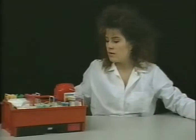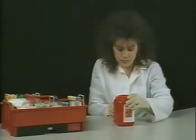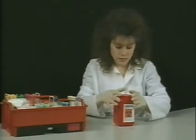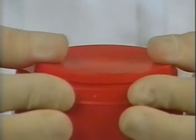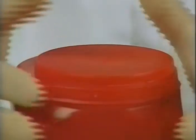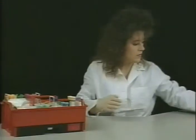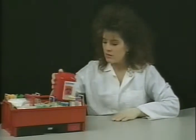For final disposal of the filled unit, remove the cap from the side of the container and snap it firmly onto the top. Once sealed, the AND unit is both spill-proof and tamper-resistant, meeting all of OSHA's new guidelines.